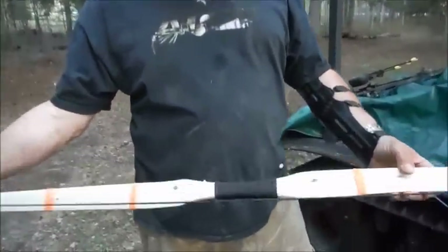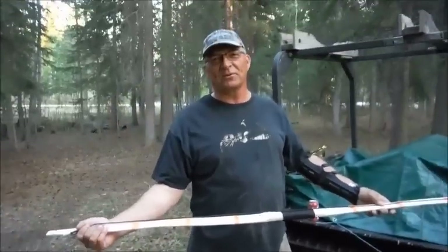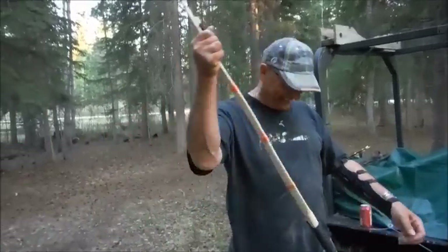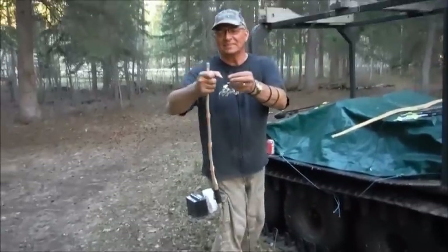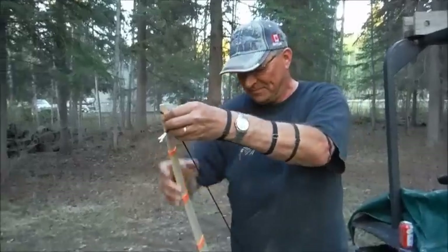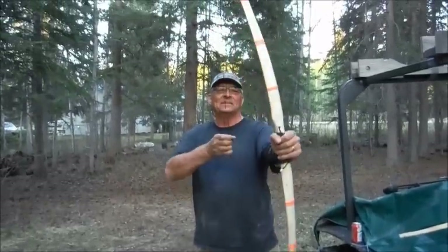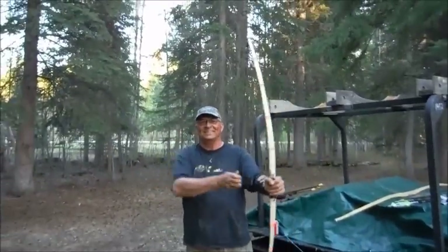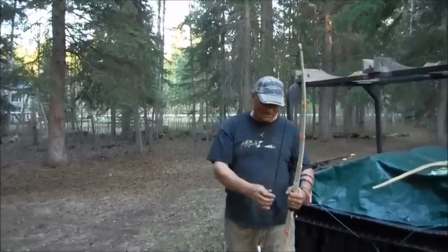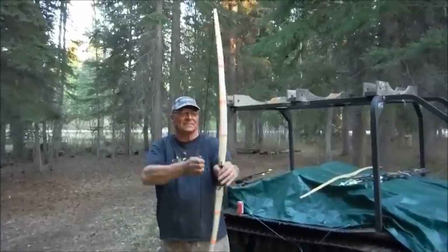My father has a homemade bow that he whittled himself. This one is made out of yellow birch. He's never shot an arrow with it - it's either gonna blow up or work. It's got no sights, so who knows where it's gonna go. Dad's gonna string his bow and try it out. He also rubbed moose fat on it to cure it.